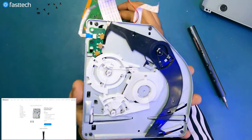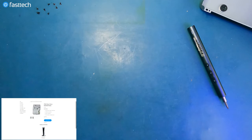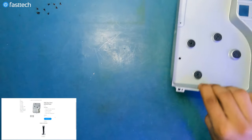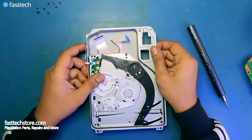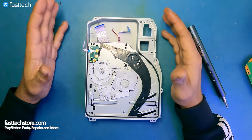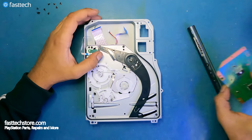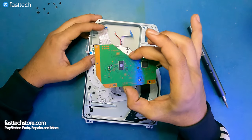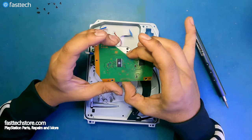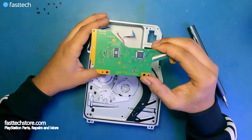We can recycle the old disk drive and get the new one from FastTechStore.com. Usually we remove the logic boards, but if you get one with a logic board already installed, you have to remove that old logic board and install your original one, because it is paired — or married — to your PS5 motherboard.